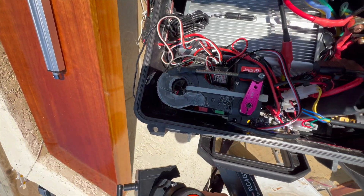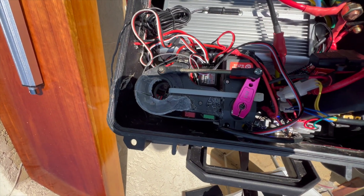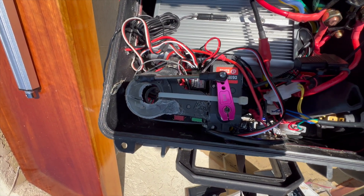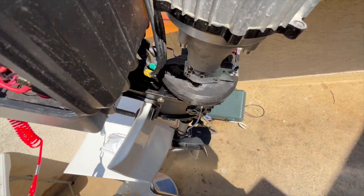So the receiver is connected. There's the throttle and there's the steering with the new servo.